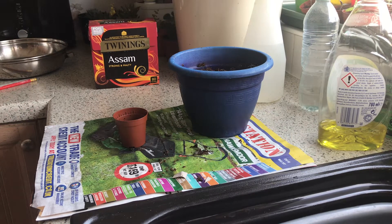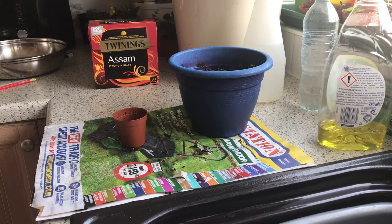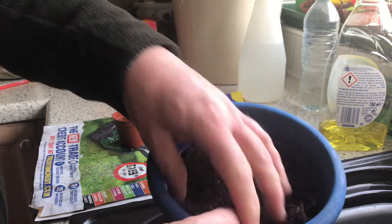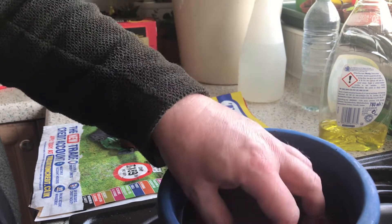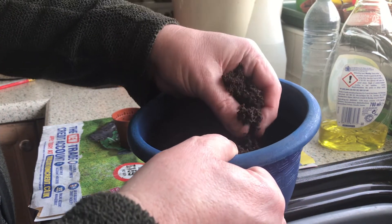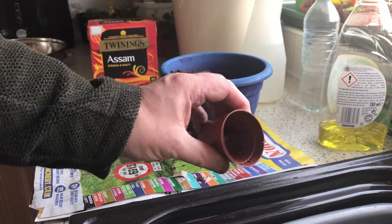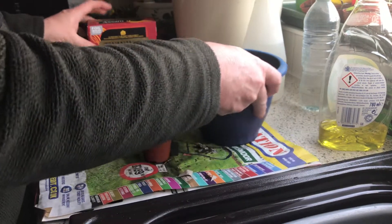Here we go. I'm going to show you how to plant one of my favourite crops of all time. If you've never sown this, I suggest you give it a try. For this, I've got some homemade compost which is a mixture of coir, multi-purpose compost and some vermiculite. I'm going to use that with a small pot — just this tiny pot like that — and we're going to be growing tea!